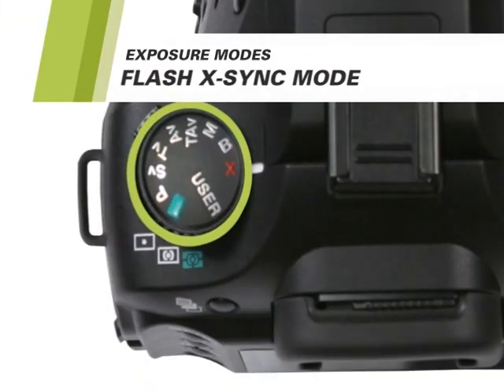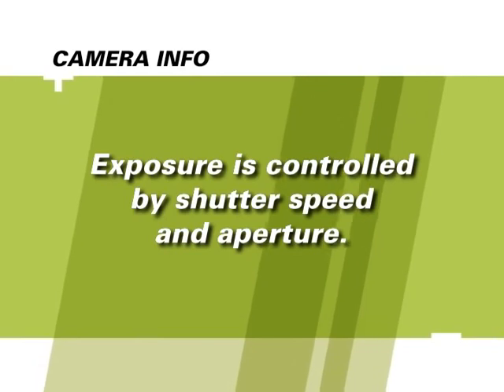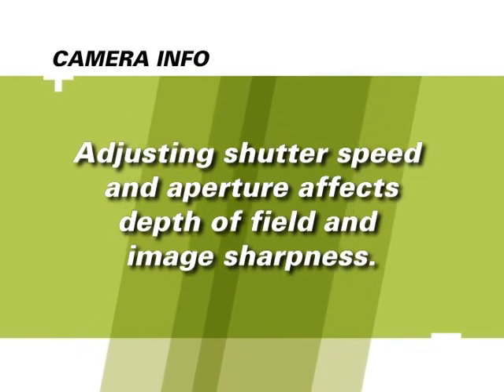The last function on the mode dial is the X or Flash X sync mode, used to select the Flash X sync shutter speed of 1/180th. The aperture can be selected using the rear E-dial. This mode is only used when using an external flash that does not automatically change shutter speed. Proper exposure is a major part of taking a good picture — by changing the aperture and shutter speed, you can change the depth of field and affect whether a moving object is sharp or blurred, while keeping exposure just the way you want it.